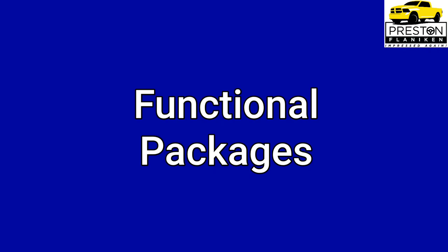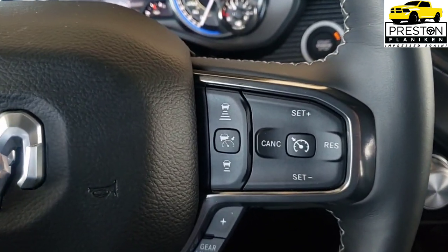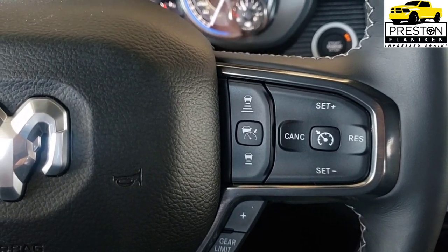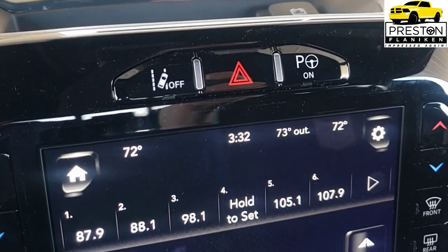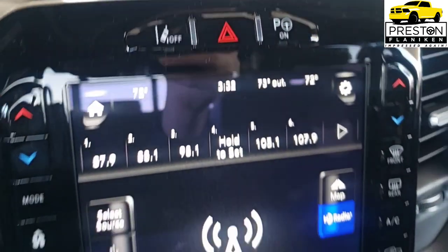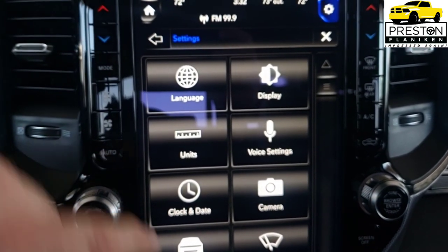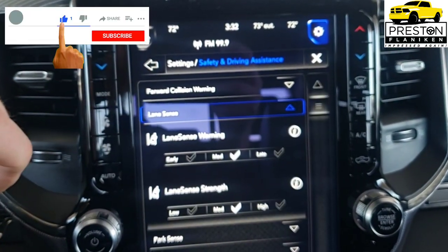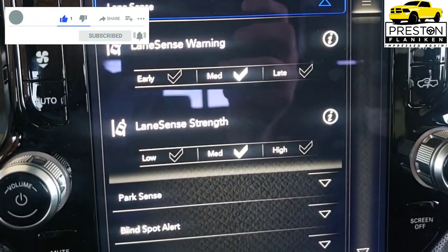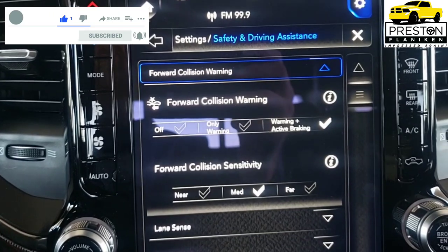Next let's look at what Ram calls the functional packages. First is the Advanced Safety Group, which gives you adaptive cruise control with stop-and-go capability, auto-dimming high beams, and lane keep assist — which uses clearly defined road lines to apply torque to the steering wheel when you start to drift. You can adjust the drift and torque parameters, or turn it off entirely.